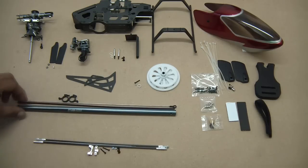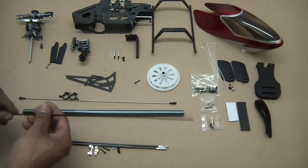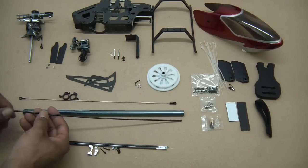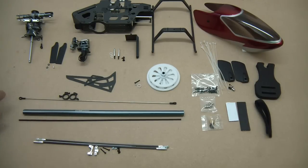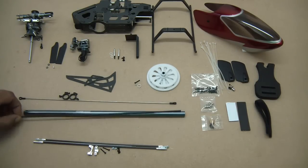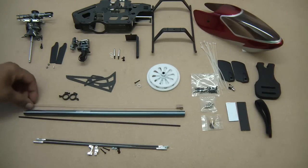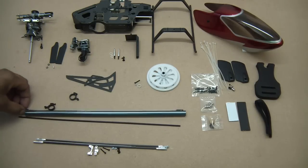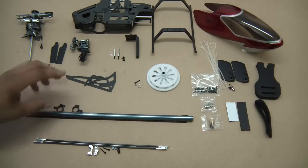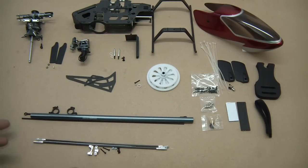You also get the fly bar and little brackets and screws for installing the tail boom supports — all in one little package. Then in another package, you get your tail boom, the antenna holder — if you're using an FM or AM radio system — but pretty much nowadays we all use 2.4 GHz so you won't be using that. This is the linkage for your rudder, tail servo, and rudder linkage, plus the little guides for the linkage. They package things so you know what screws go with what parts.